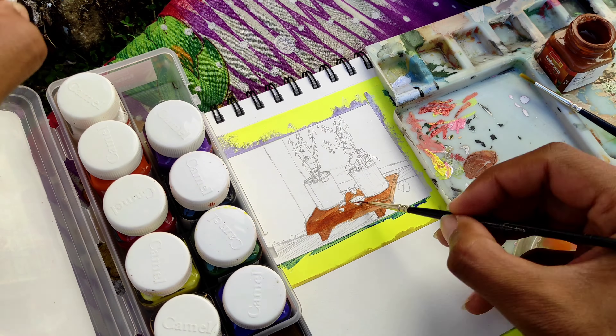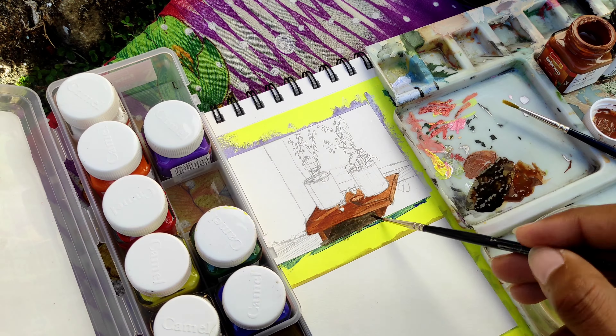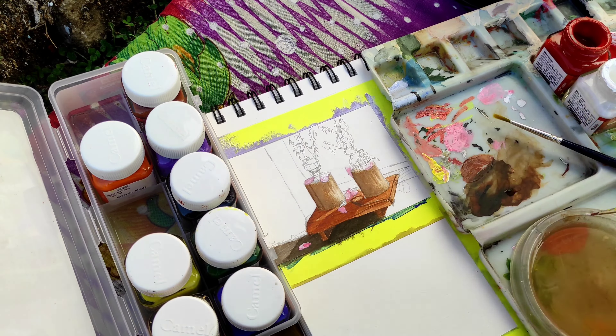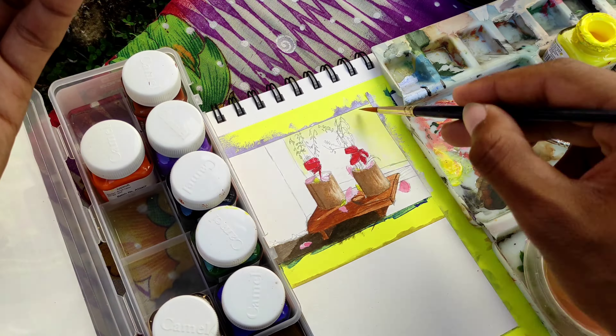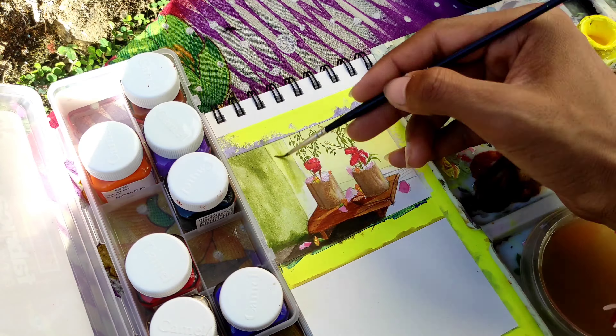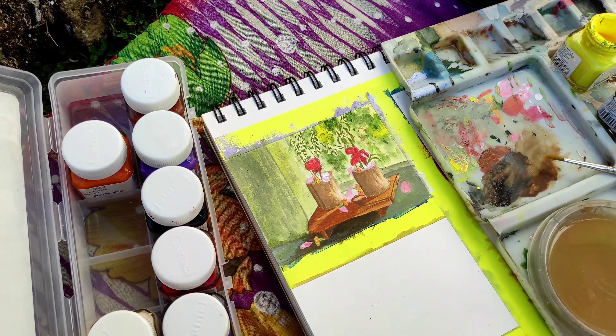It's 1:30pm now and it's my lunch time, but I already had my lunch while working, so I will now paint the sketch that I made during my previous break. The painting is almost complete so I'll get back to work now.